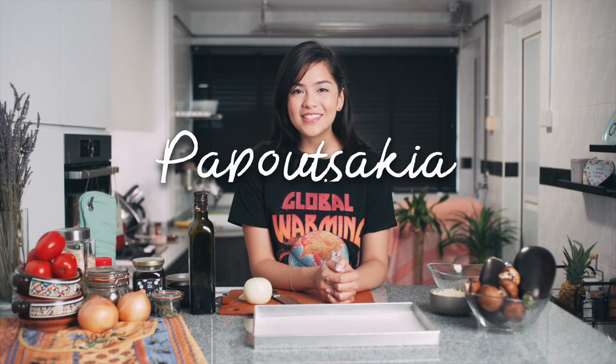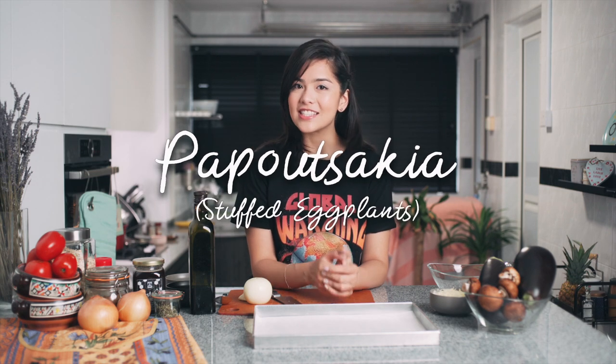Hey guys, today we'll be making paputsakia, which is a Greek dish — stuffed eggplants. Now why paputsakia? That actually translates to 'little slippers,' and you'll see what I mean later. Let's get started.